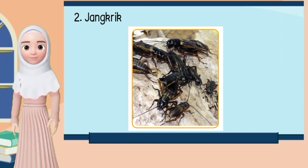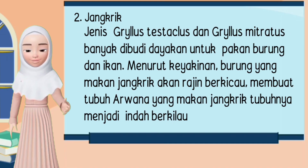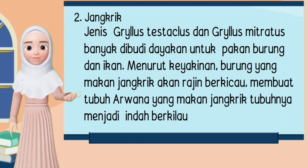2. Jangkrik. Jenis grilus, tistaklus, dan grilus mitratus banyak dibudidayakan untuk pakan burung dan ikan. Menurut keyakinan, burung yang makan jangkrik akan rajin berkicau, dan membuat tubuh arwana yang makan jangkrik menjadi indah berkilau.